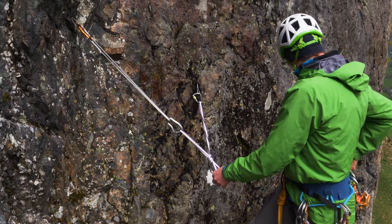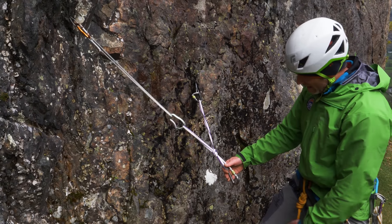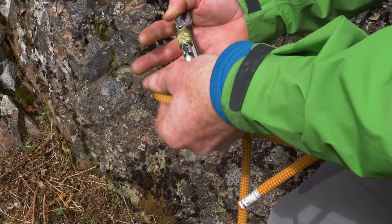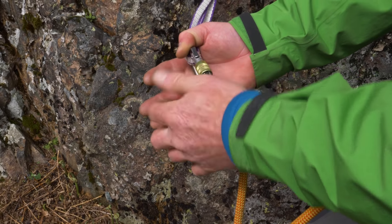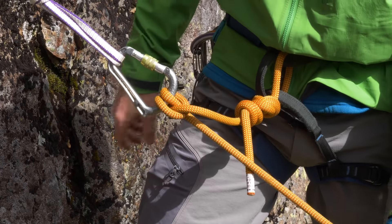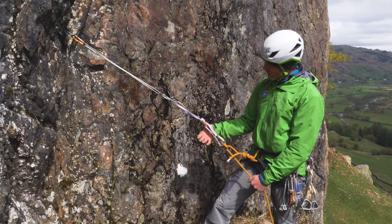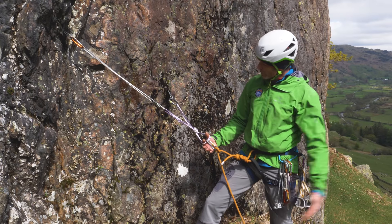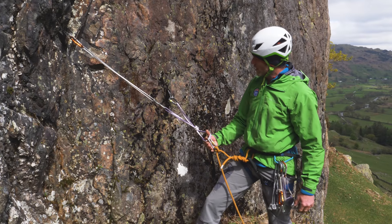To clip into that central point, we take a screwgate carabiner, clip that into that loop there, and make a clove hitch into that screwgate carabiner. Nice and snug, screwgate carabiner done up, and I can now adjust that to where I want to stand. So I'm nice and secure on this central point here, and this is the point that when my partner comes up, I'm going to get them to clip a screwgate carabiner in here and make them secure as well.